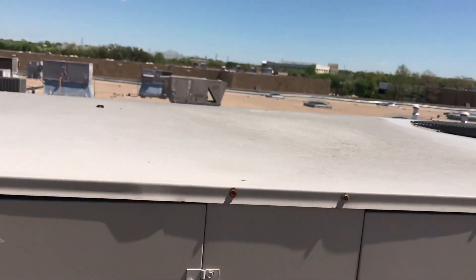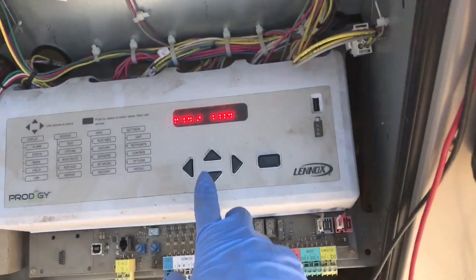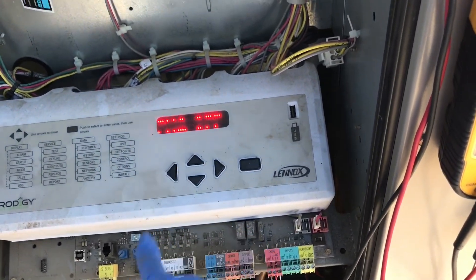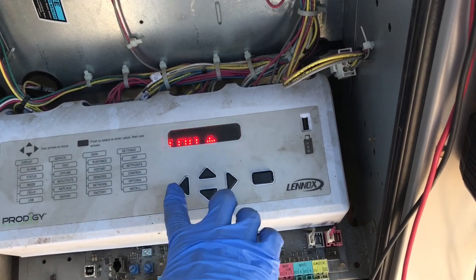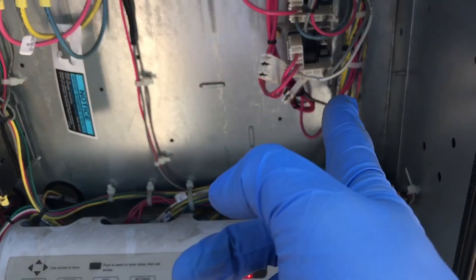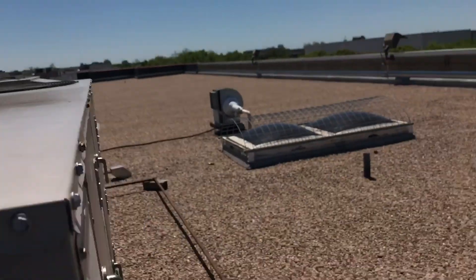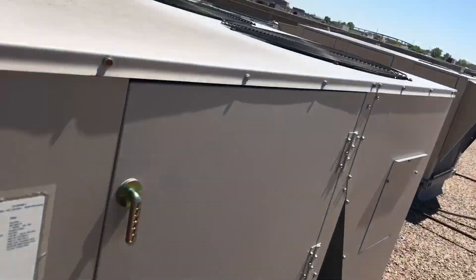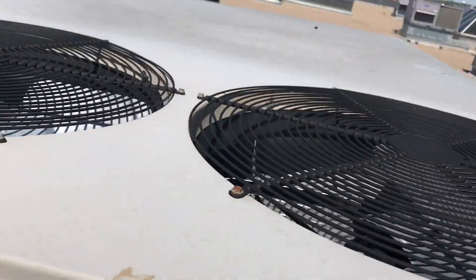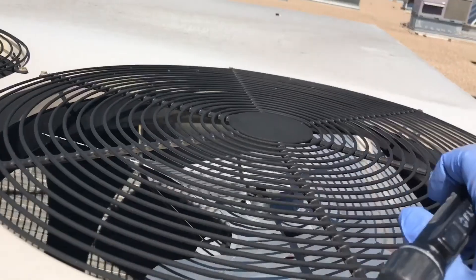Turn it on, grab the relay. Fan number two is working. Fan one is spinning backwards because air is drawing in through the other side. So let's go back and test fan number one again — turn it off, go back, fan one, on. I hear the relay but no fan. So that's why it locked out on high pressure — fan number one needs to be replaced.